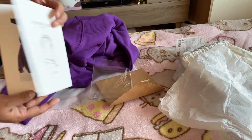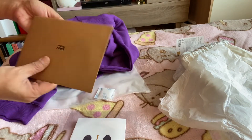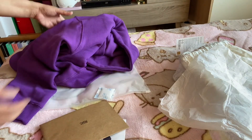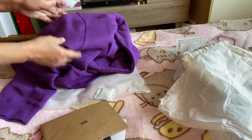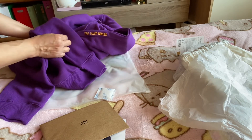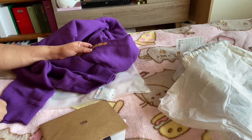There you go. This is Jimmy. There you have it. 7 with me. Until the next unboxing.